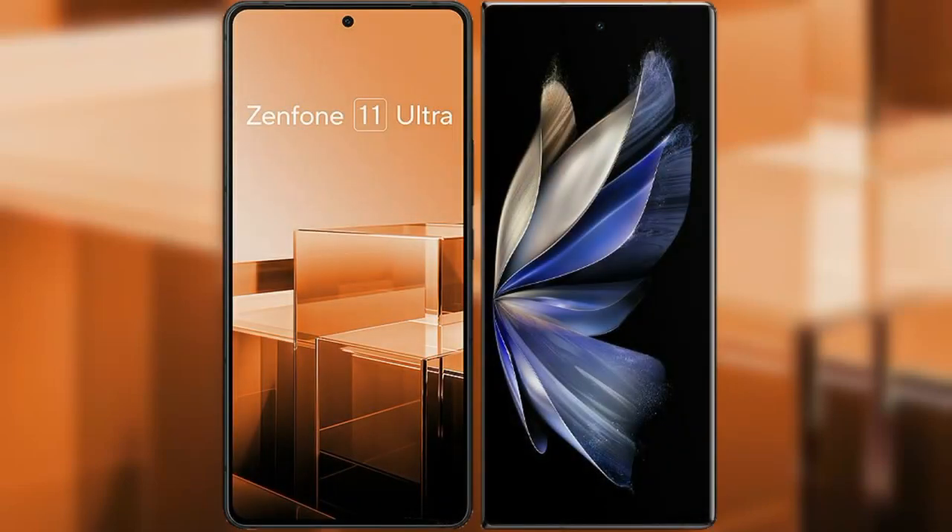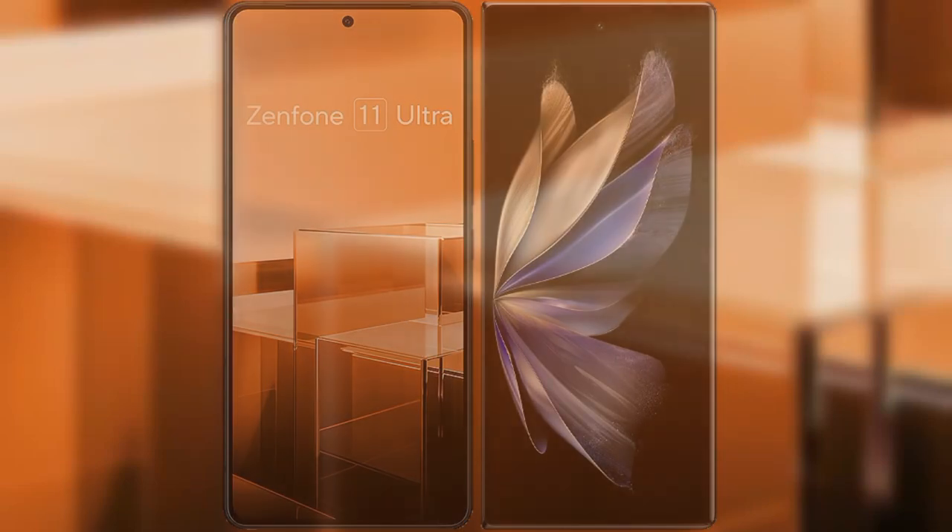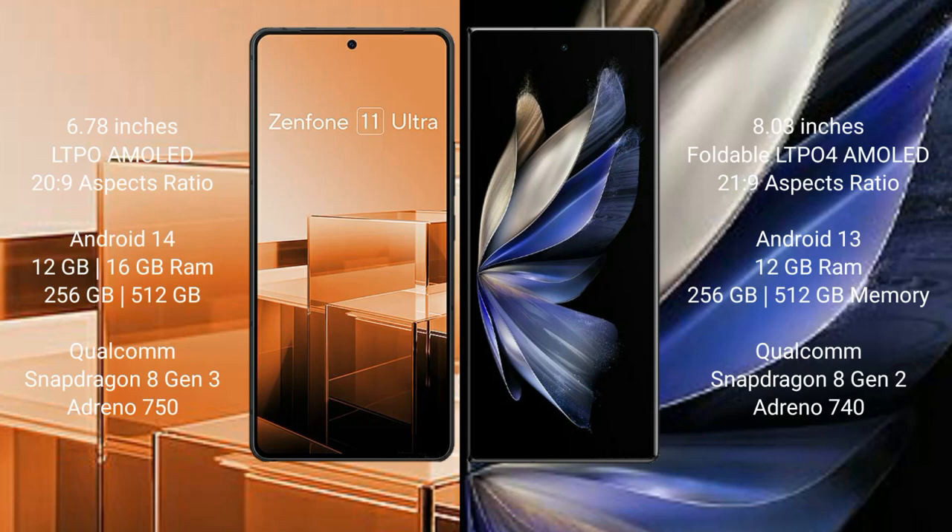I will compare the new Asus Zenfone 11 Ultra with Vivo X Fold 2. Asus Zenfone 11 Ultra comes with a 6.78-inch LTPO AMOLED display and Snapdragon 8 Gen 3. Vivo X Fold 2 comes with an 8-inch foldable LTPO4 AMOLED display and Snapdragon 8 Gen 2.